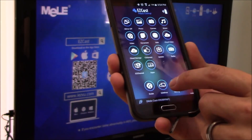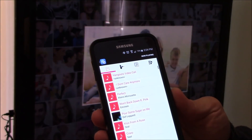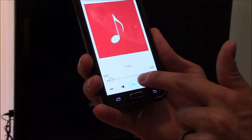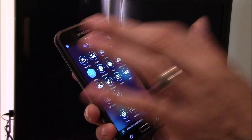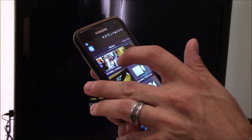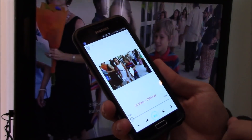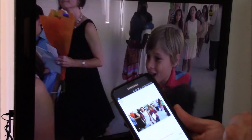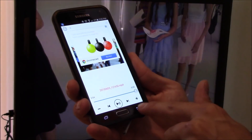Let's go ahead and click on music and play — and that works. Then let's click on video, select a file, and see if the video works. That works good too.